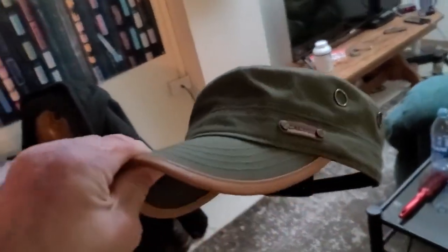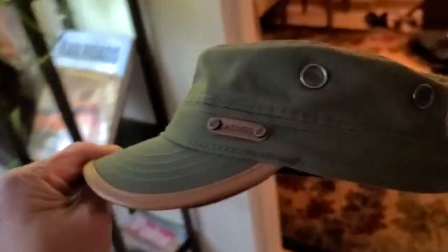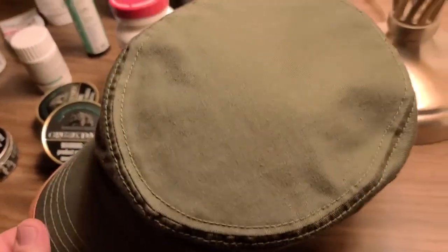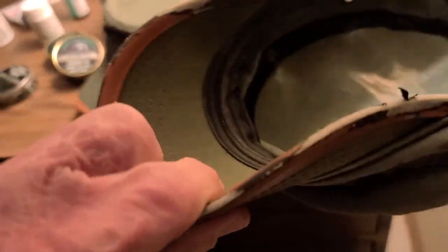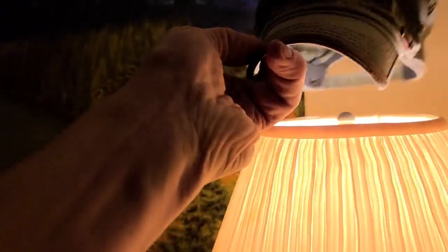I was doing laundry right now but I want to show — a subscriber sent me a hat identical to the one I had. I just couldn't find them from the place I normally buy them. And it's got a top in it finally. My old one right here was really starting to see some wear, so I'm just retiring that for right now.